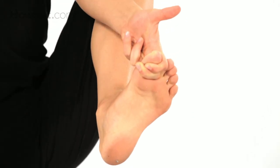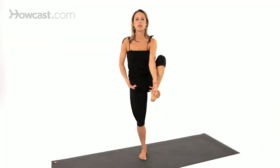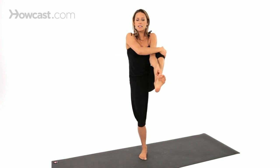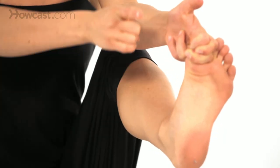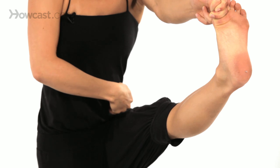Knee in towards your chest, and then as you start to extend the foot, a strap is a beautiful thing to use right now if you're not able to grab onto your toes. Otherwise, two-piece fingers to toes. Squeeze the knee in towards the arm, and then as you extend, reaching the heel away from you and the thigh bone in towards you, so you have those two energies happening — heel reaching away and thigh bone setting back in towards your pelvis.